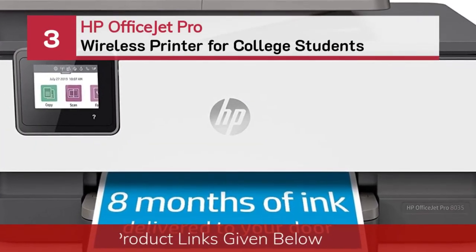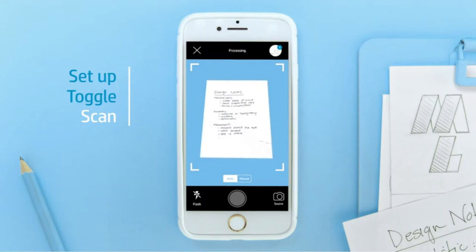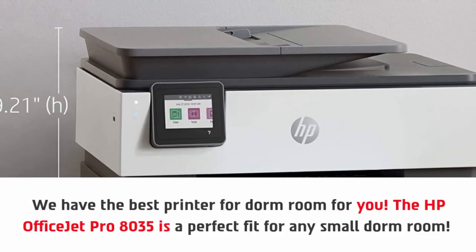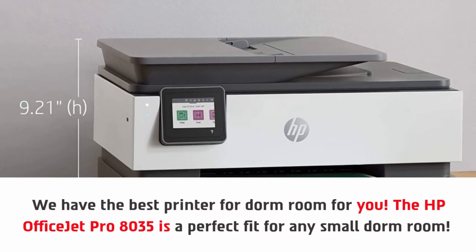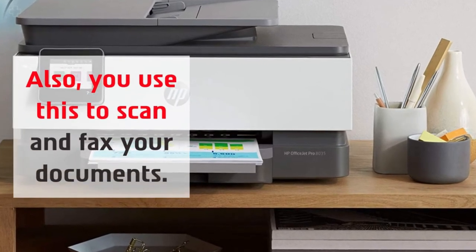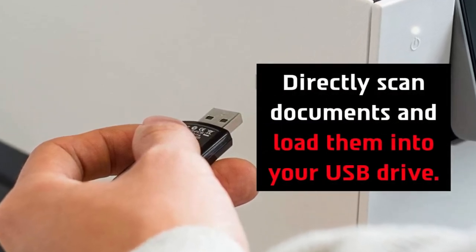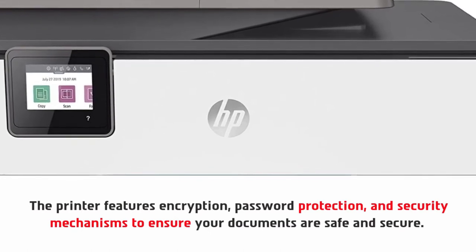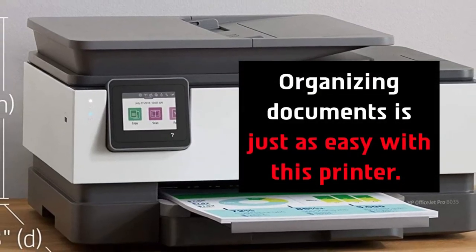Number 3: HP OfficeJet Pro Wireless Printer for Students. We have the best printer for dorm rooms for you. The HP OfficeJet Pro 8035 is a perfect fit for any small dorm room. You can use this to scan and fax your documents, and directly scan documents and load them into your USB drive. The printer features encryption, password protection, and security mechanisms to ensure your documents are safe and secure. HP has also taken steps to ensure your sensitive information is protected, and organizing documents is just as easy with this printer.